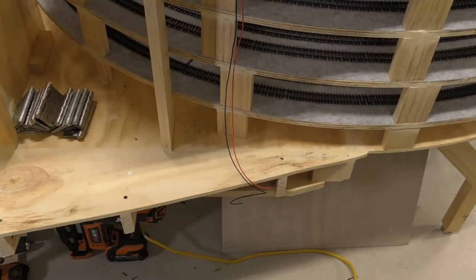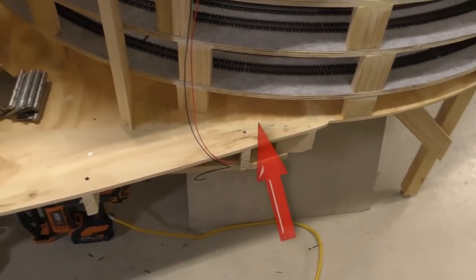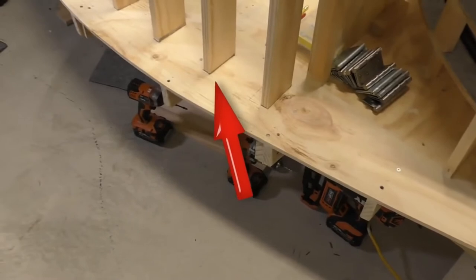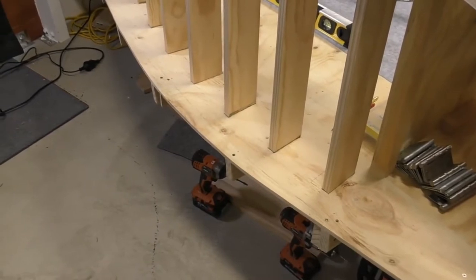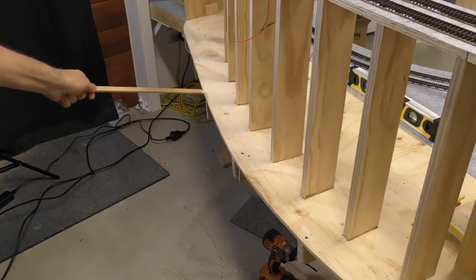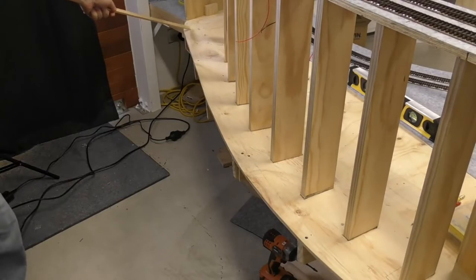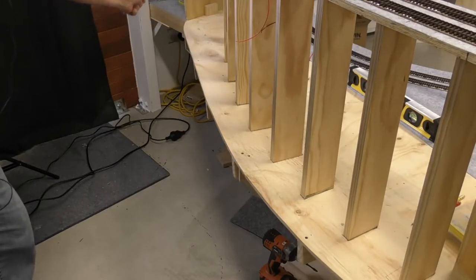First, I had to extend the baseboard and framework of the layout. You can see it starts at this end and goes all the way — I've extended it by about 30 centimeters, especially around this middle part, from the original layout framework. I put the beams across, cut them to size, and put the board on. I then had to mark out the curve I wanted. At the end here, I'm going to bring that curve in a bit more so when I put the fascia on it'll have a better flow.